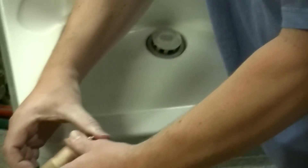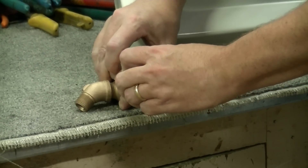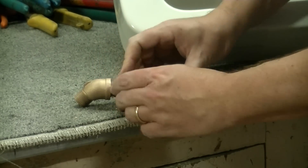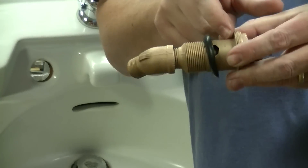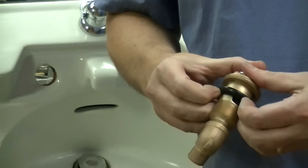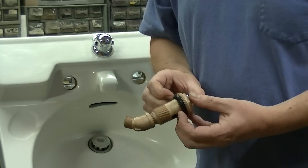It's perfectly okay to roll the rubber onto the valve body if you can. But what you want to make sure of is that the rolled surface of the seal is facing down on the top one, and up on the bottom one. So work it all the way back.